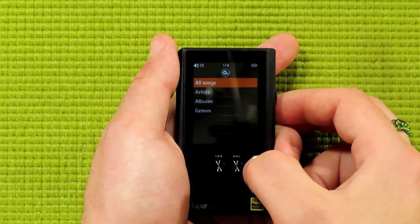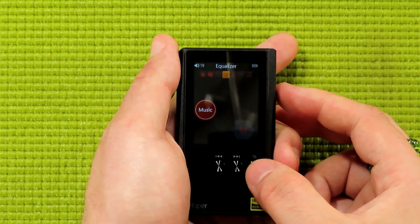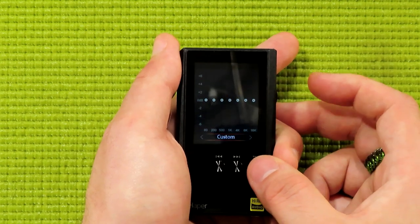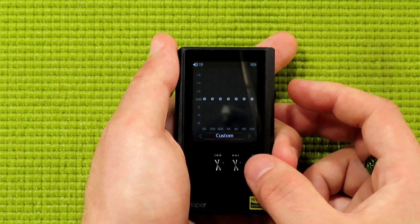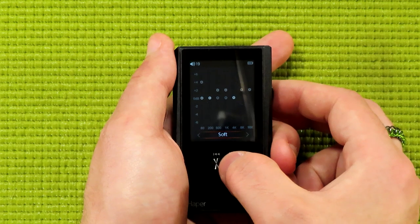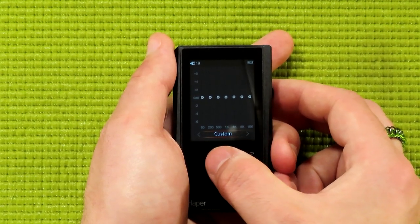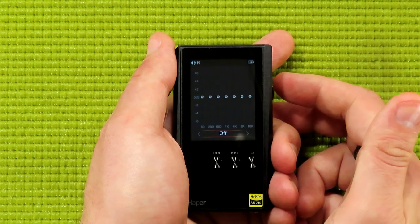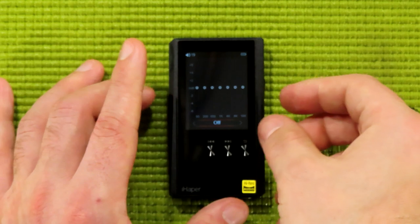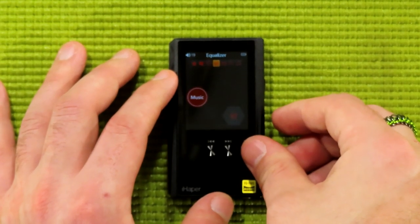Back up to the menu to show you one more feature that not every cheapo MP3 player has: an equalizer. This is a 7-band equalizer with 7 different presets, as well as the ability to create your own, which is really nice. Typically I go without a preset, though, because I like listening to music as it was originally designed. I just really haven't found a preset that I like.